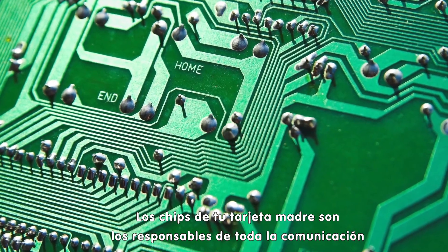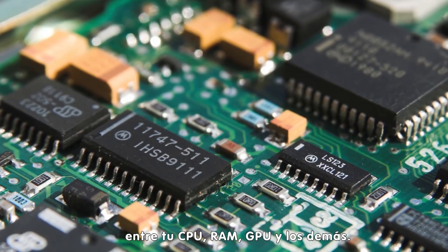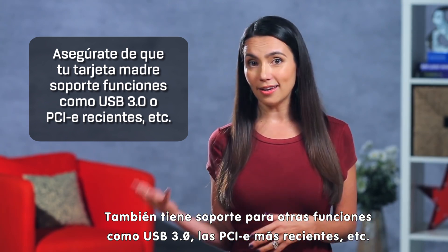The chipset on your motherboard is the part that's responsible for all the communication between your CPU, RAM, GPU and peripherals. It also has support for features like USB 3.0, the latest PCIe, etc. So be aware of all the features you think you'll need when shopping for motherboards.